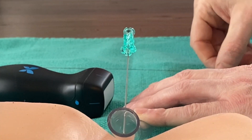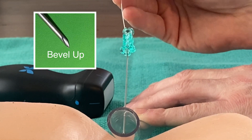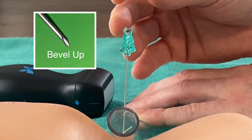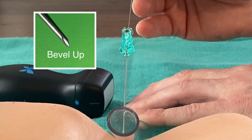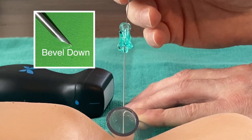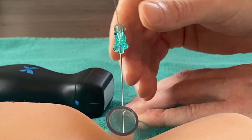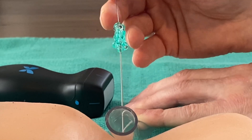Most needles have a marker indicating that the bevel is up, like we see here. With the bevel up, the wire slides nicely into the artery. If the bevel position is down, sometimes the wire has resistance and can damage the back wall or even track in the opposite direction than you intend. Double checking that the bevel is up when you have resistance is a good trick.